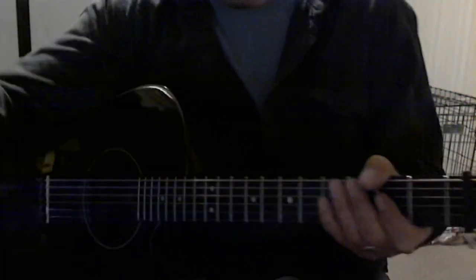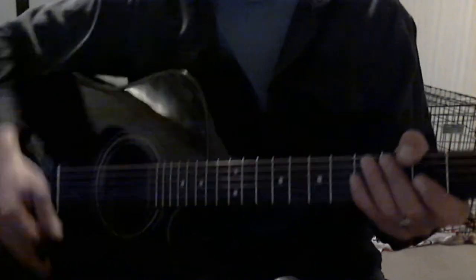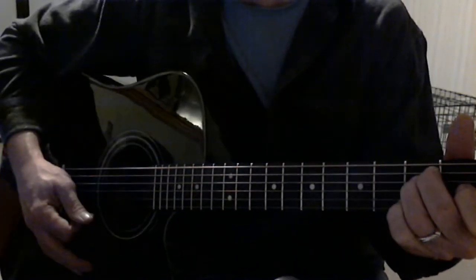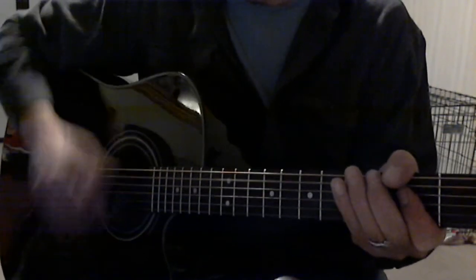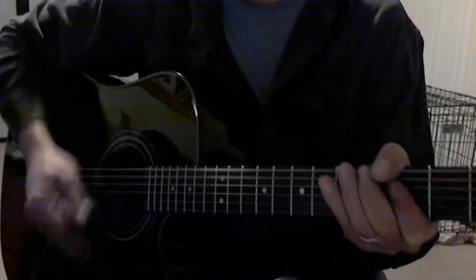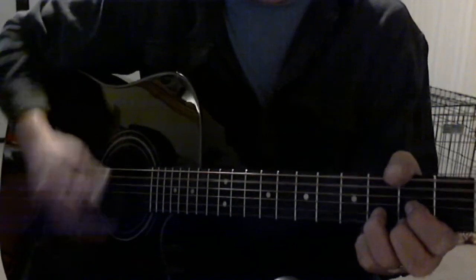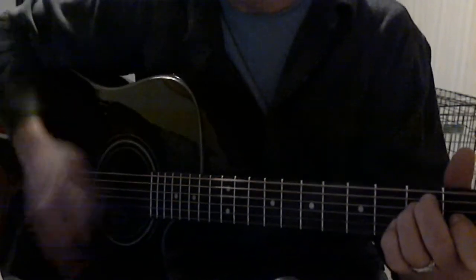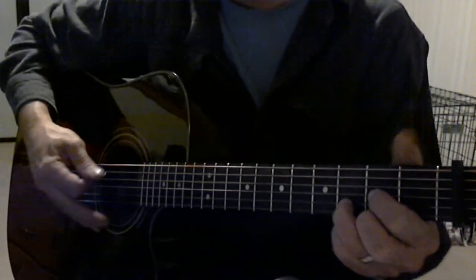Then you change the strumming hand again for the last part — chord pattern stays the same but different strumming. That's where he says: kick back, give the blues a spin. So when you come out of that drink, smoke, smoke — kick back, give the blues a spin, bring out the wife again and again, dig down deep, find my stash. Sliding up — memory cracks — that's just A and E. Break out that whole rock and roll. Drink a little drink, smoke, smoke.